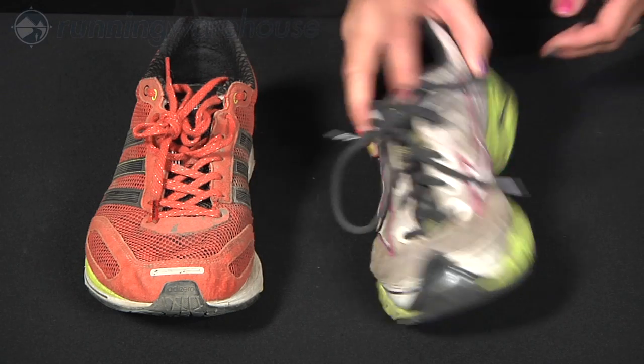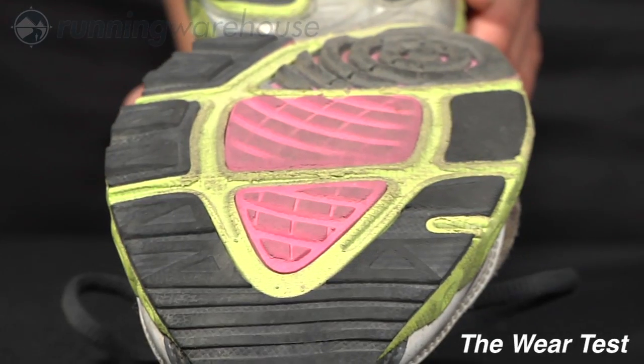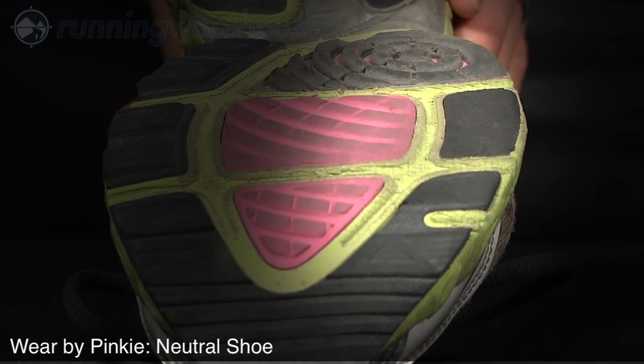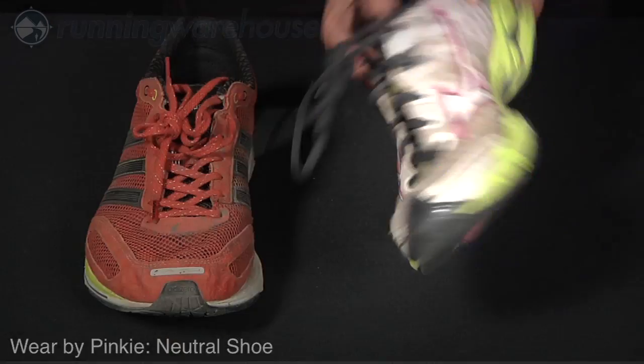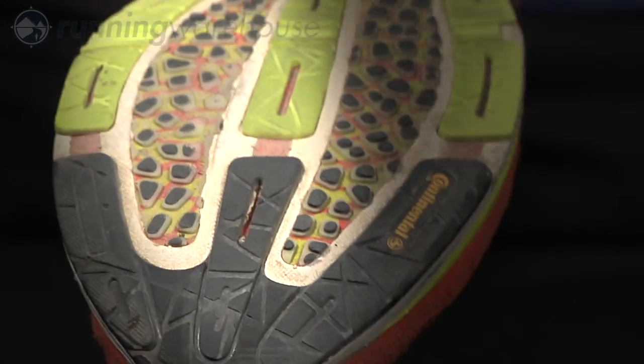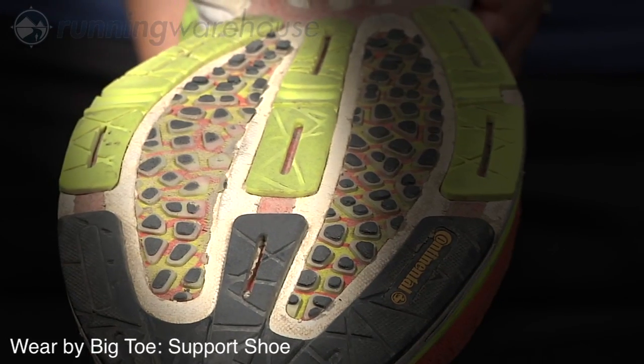The second test is the wear test. Look at the forefoot area of your current shoe's outsole. Wear that's primarily in the pinky toe area suggests that you may need a neutral shoe, and wear towards the ball of the foot or the big toe suggests that you may need a support shoe.